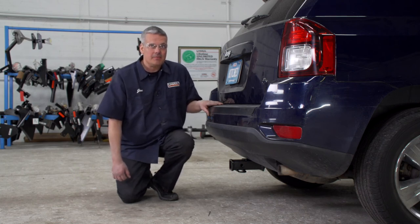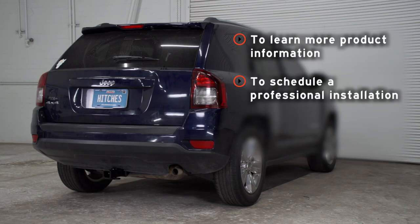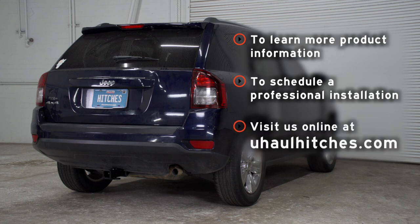Once again, my name is John. Thanks for watching our video. If you have any questions about the product seen in this video or if you'd like to schedule an installation with a U-Haul Hitch Professional, visit us online today at uhaulhitches.com.